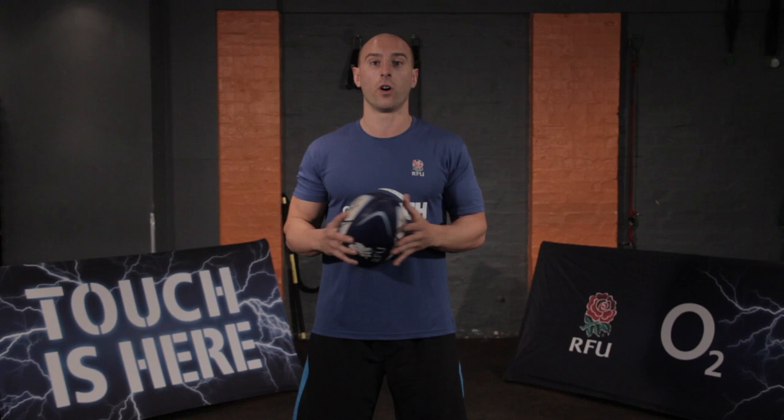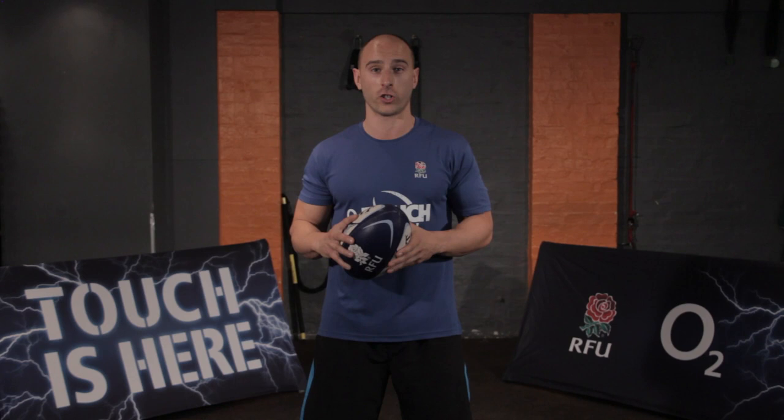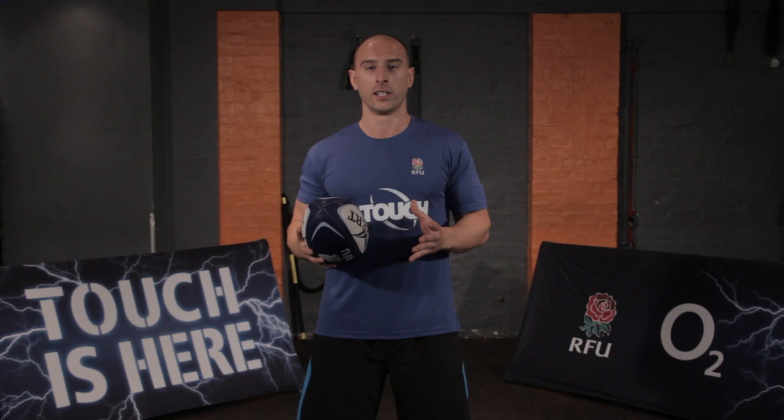Hi guys, welcome to week 1 of O2 Touch Fit. Today is all about mobility. We need to get you moving and functioning like a rugby player. This workout has lots of yoga moves and animal flow. Basically, we need to get you off the desk and onto the pitch.